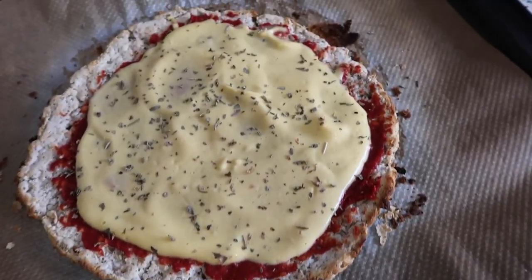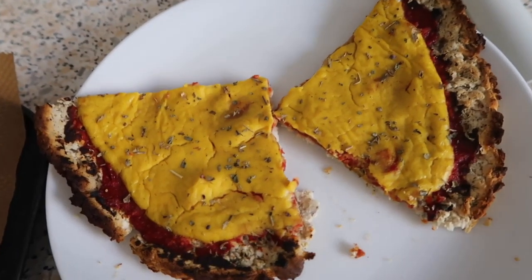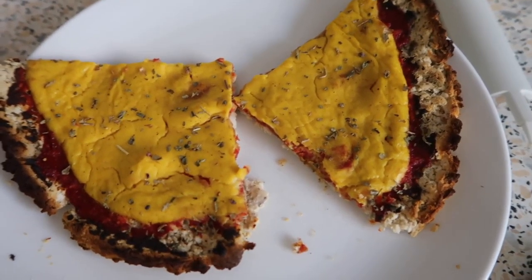There's the cheese sauce on and a little sprinkle of fresh basil - I'm going to pop this back in the oven for about ten minutes. And here's the finished pizza out of the oven. The edge got caught slightly and is a little bit burnt, but besides that it's fine.